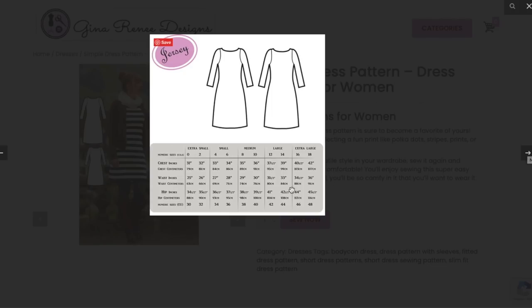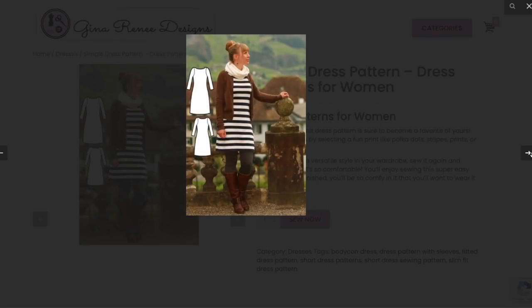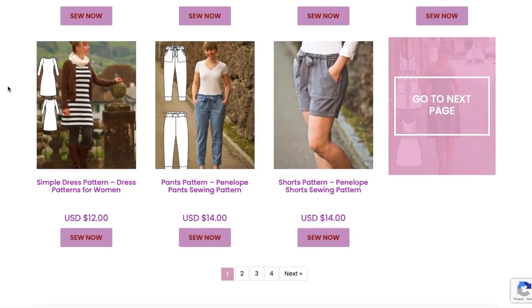Her extra large is a little bit bigger than other people's extra large — does that make sense? I'm imagining you could also leave the sleeves off and bind the armscyes. Another kind of staple design.